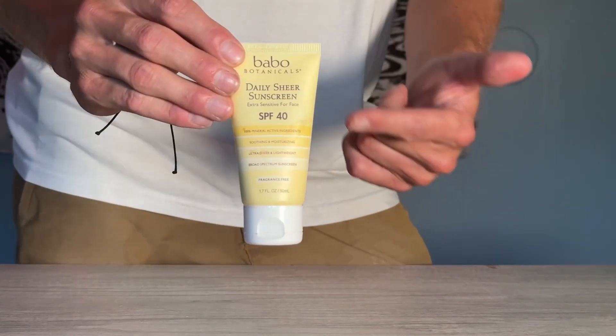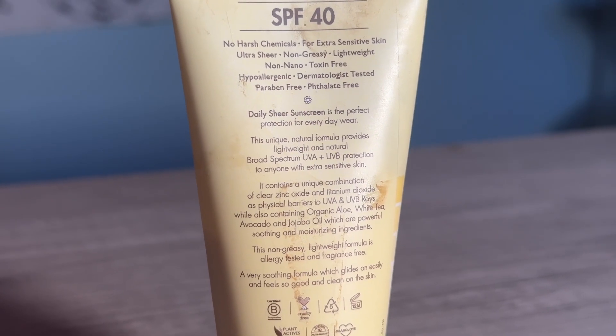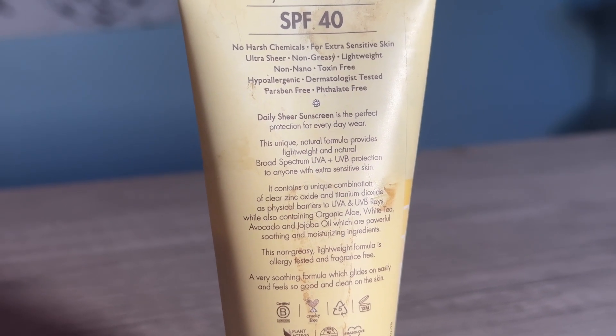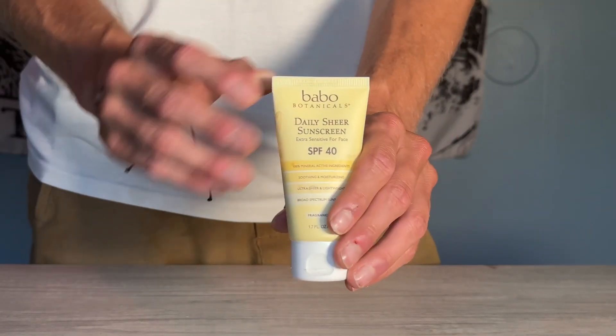This is an SPF 40 sunscreen with only zinc oxide and titanium dioxide — two minerals, no other chemicals, no benzene, none of that. None of that is in here.